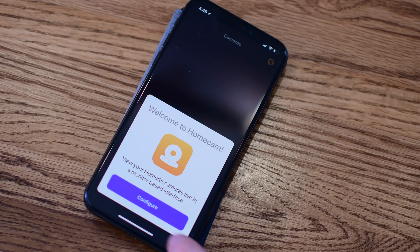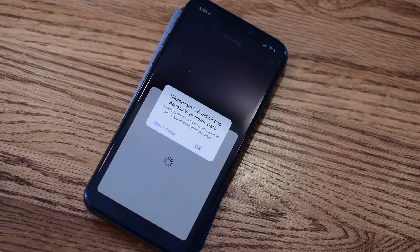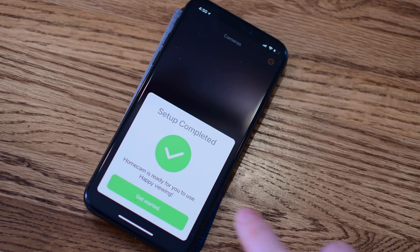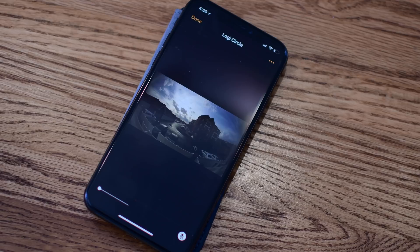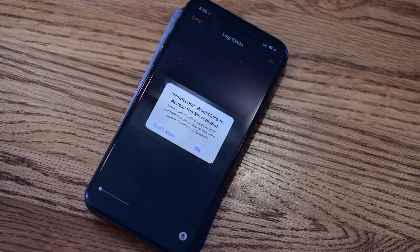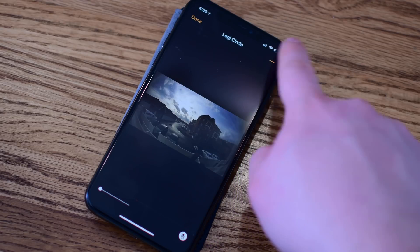On the iPhone, once you boot up the app it's the general process of giving it access to your home data, which you obviously need to do for it to access any of your streams and data. Once you complete that process, that's really it — it's a pretty simple app. It's literally just viewing all of your cameras at the same time. The Logitech camera for some reason always takes a few extra moments to connect compared to the D-Link, but it's definitely there.